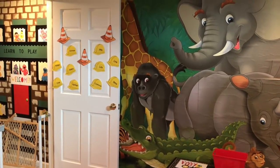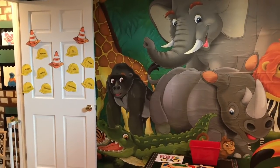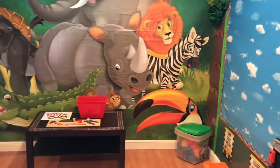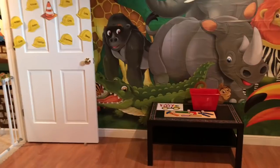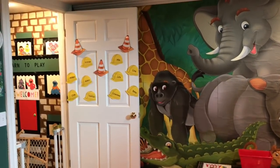Hi guys, my name is Julie. I am from Learn to Play. I am a home daycare provider in Ohio. Today's video is going to be another dramatic play setup. This week at the daycare we are doing a construction theme. I'm just going to show you around the room and give you a tour and show you different things that we've done throughout the week.